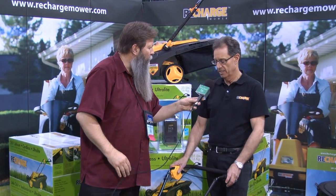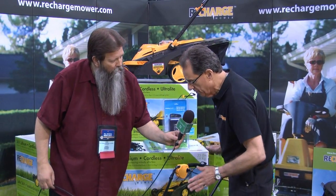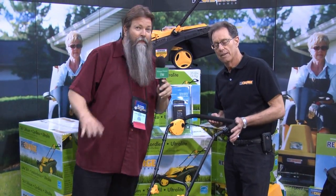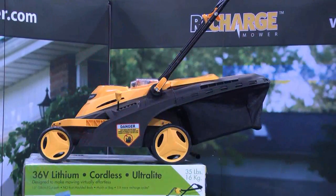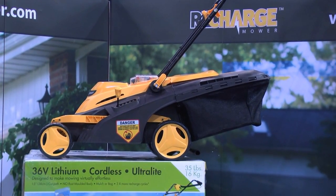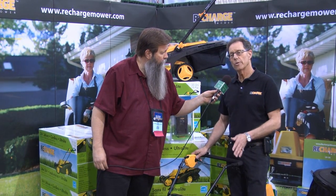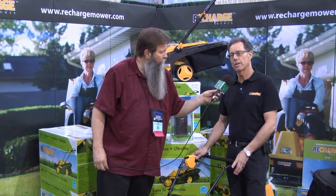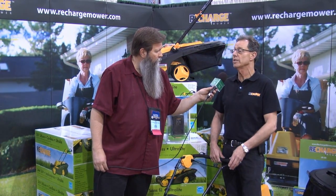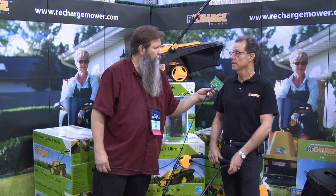That's absolutely right. Let's talk about some of the features. This is lithium powered, so the whole unit only weighs 35 pounds. The state of technology right now in push mowers that are battery powered — they're using lead acid batteries. They weigh between 65 and 105 pounds. You pick a hot day in summer and you're pushing something 100 pounds, that's not fun.